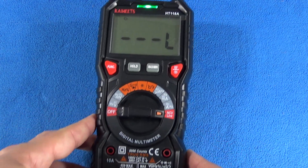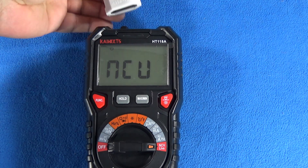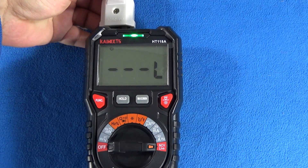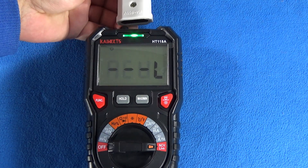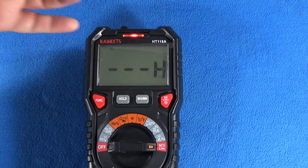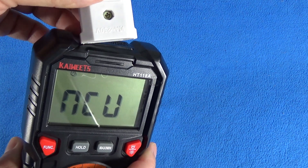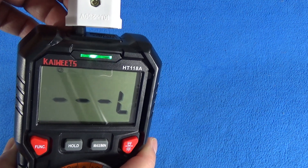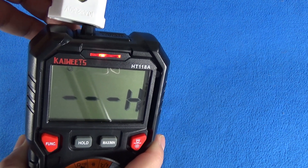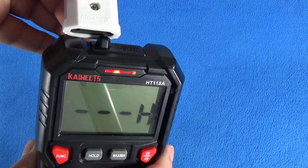There is also a non-contact voltage detector, and it helps me detect a live line at 220 volts.